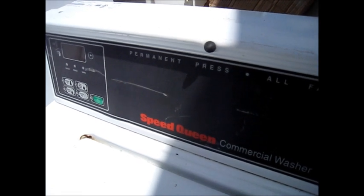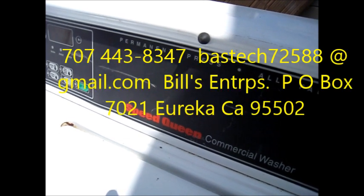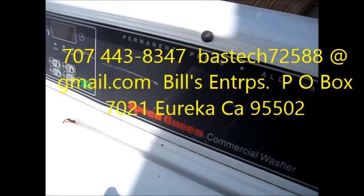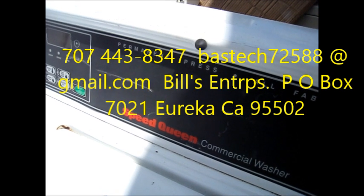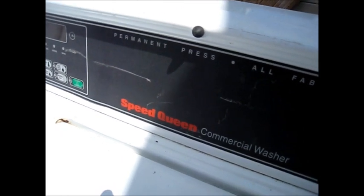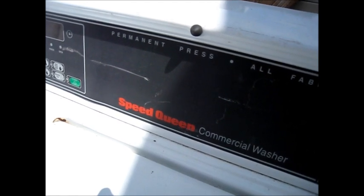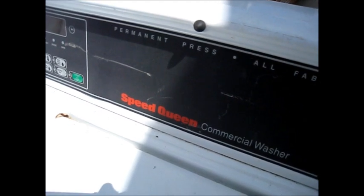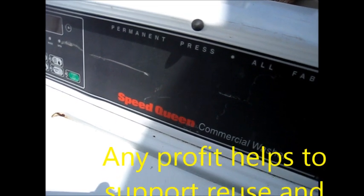I have video number two, and if you want to pay $25 you'll see my version on how to fix this. Contact me and I'll give you the link for the video on this commercial machine. The symptom is basically it just hums like it's trying to start but will not start, and it may show an error code.